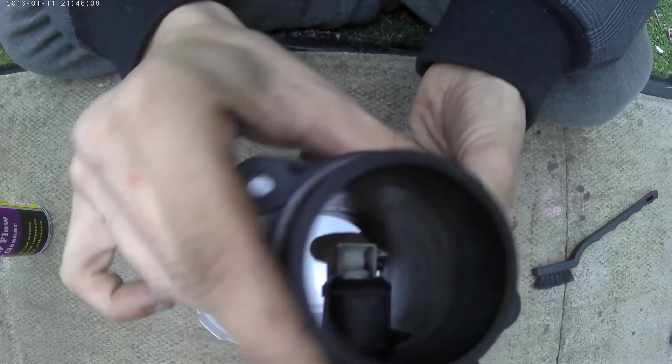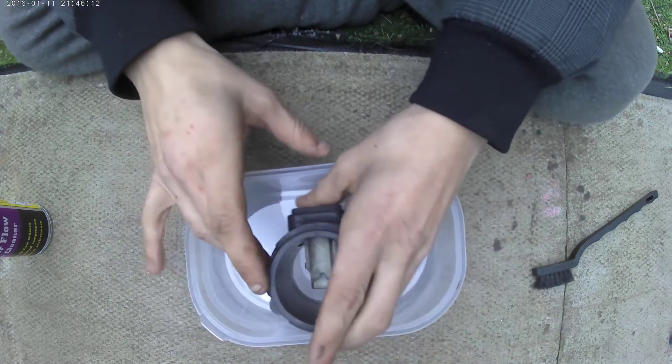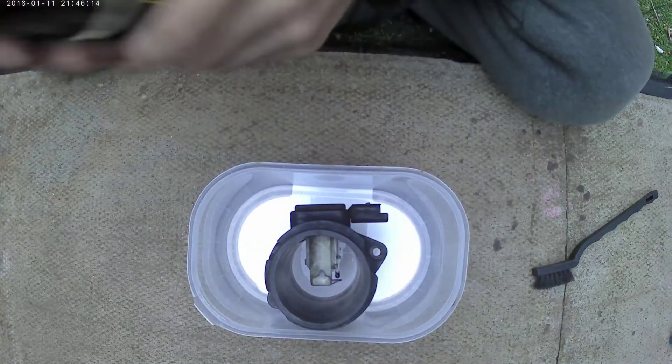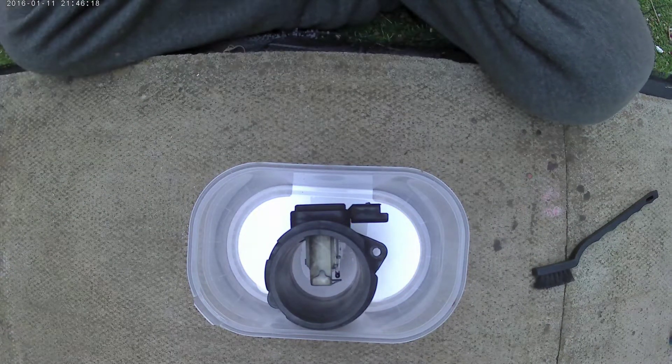So we'll follow the directions and get this cleaned up. The directions for use for the 10K boost: number one, ensure the engine is turned off and cold. Locate the MAF Airflow sensor — it's usually between the air box and the throttle body.